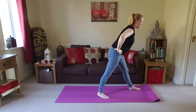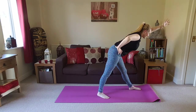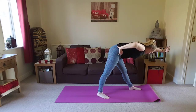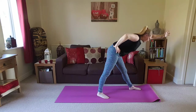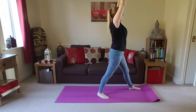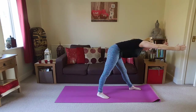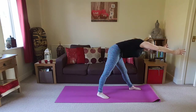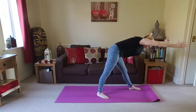Coming all the way back up. Left arm extends overhead. Inhale, lengthen up. Exhale, folding forwards — really engage the abdominals to hold you here. All the way back up. Take the right arm overhead. Inhale to lengthen through the spine. Exhale, folding forwards. If this is really too challenging, you can keep your hands on the hips. One more breath.